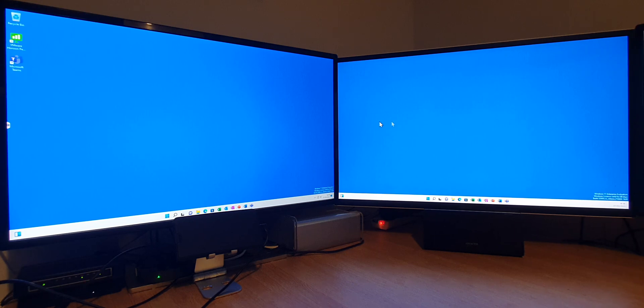I'll just give you some examples of what you can do. As you can see, we have a mouse cursor that then moves between screen and screen. This is our primary screen here on the left, and this is our extended screen here on the right.